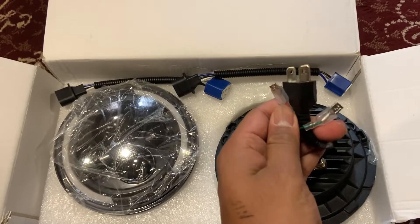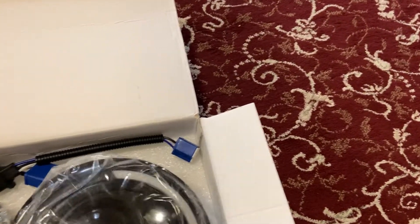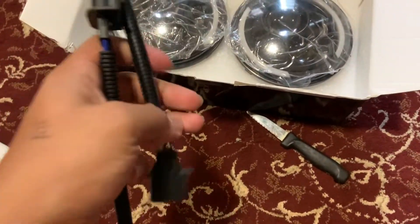They come with adapters, and I'll show you how to wire it into the parking light so you have DRLs and turn signals that work as well. This is supposed to flash amber with the turn signals, and they give you these nice little adapters just in case you need them.